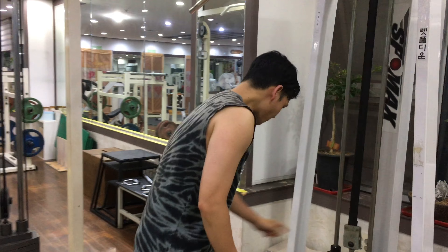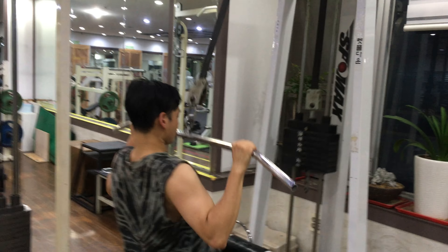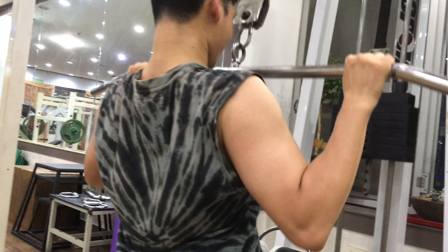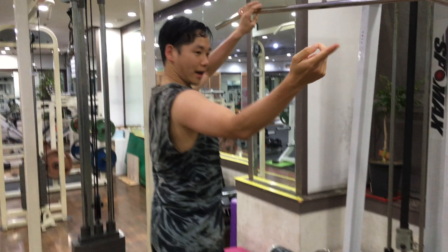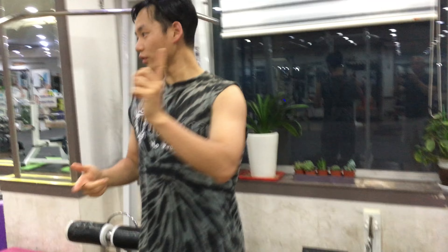After 15 reps I move down to the press down. Right now I have it at 40. It's working out the lower back. I do that 15 times, and then I go back and forth until I do a total of 5 sets, and then we move over to the weights.